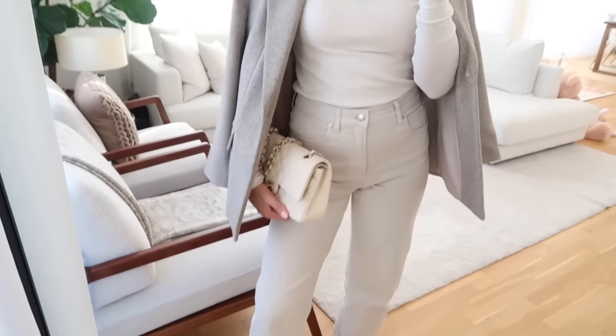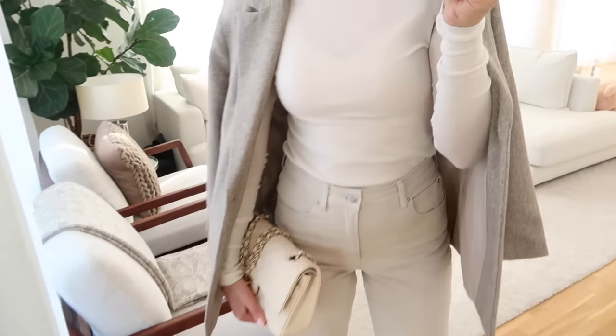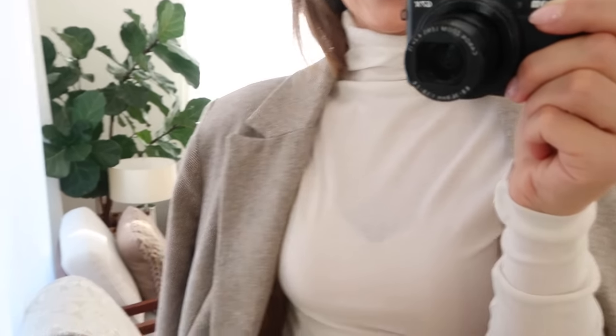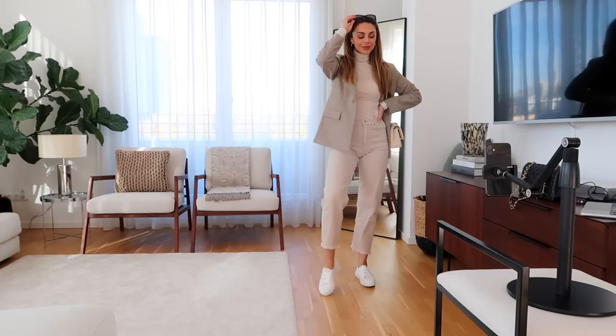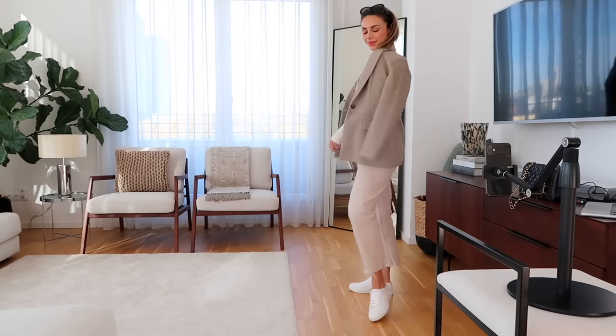And then this is the third look that I've put together that I really love. Again, very comfortable neutral color palette, all in a pretty similar tone — I think it always looks very chic when you do that. This is a little warmer because of the turtleneck and the blazer, which is a pretty thick material, so it's perfect for fall. I'm going to keep it to three looks for the purpose of the reel, but let me know if you'd want to see a part two. Let me know which look is your favorite and which one you would most likely wear. I'll have all of the pieces linked down below.